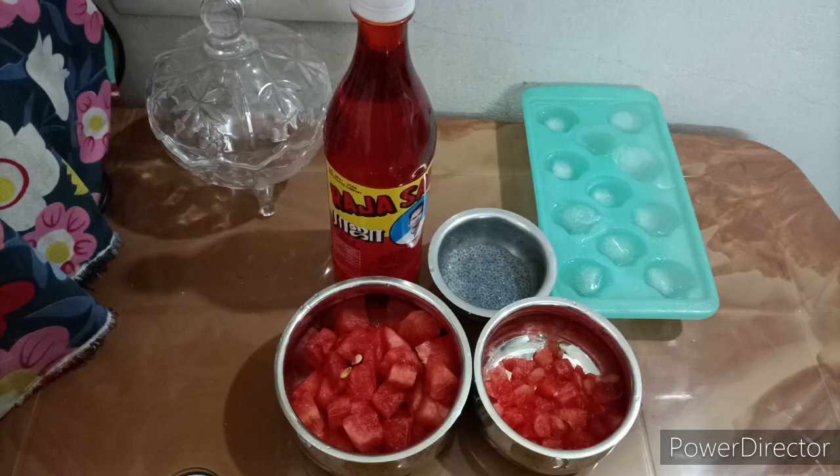What are the ingredients? I am going to add subja seeds, ice cubes, and watermelon — chop it.